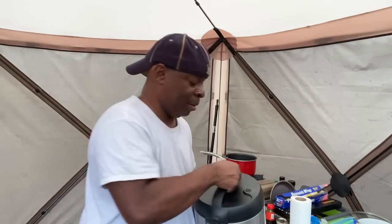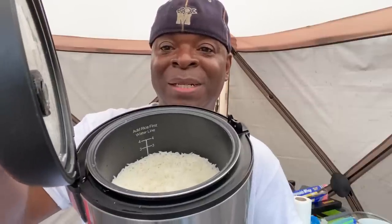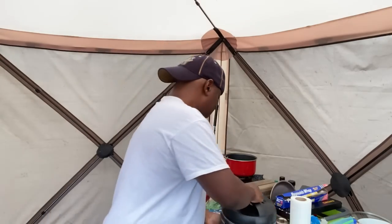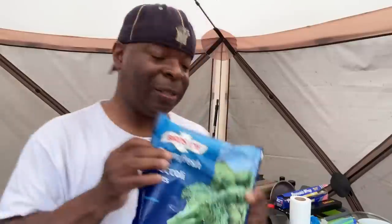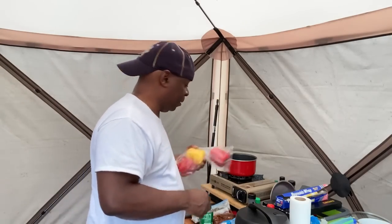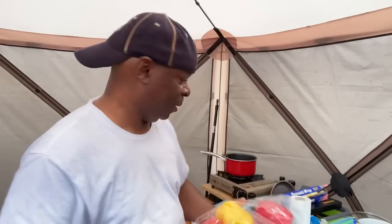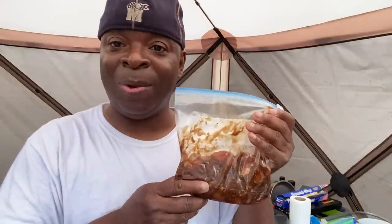I already made the rice about an hour ago — nice and fluffy in there. And of course we need some broccoli. I'm gonna use some sliced carrots, onion, and I'm gonna do some peppers. I marinated some beef about two hours ago — I have some soy sauce in there and some oyster sauce.